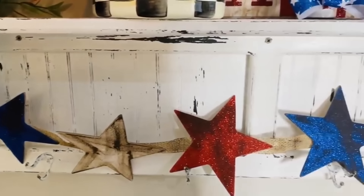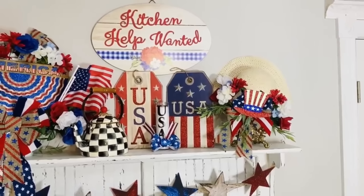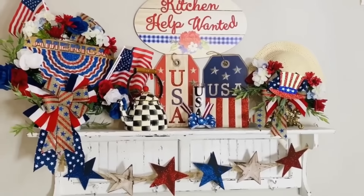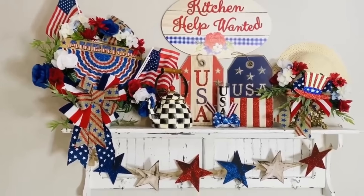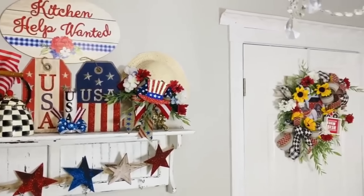Here is what the finished garland looks like. I just hot glued those little two burlap pieces together and I am loving this — it is so festive. I may move some pieces around; it's a little bit bold for my dining room on its own.